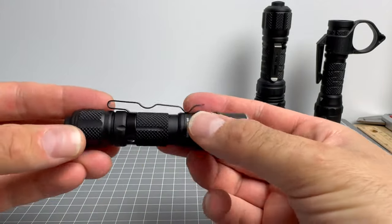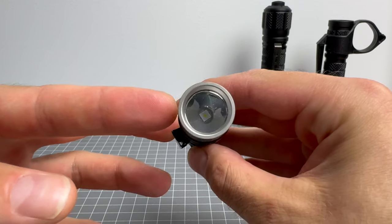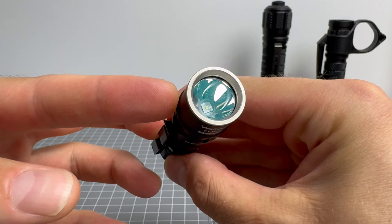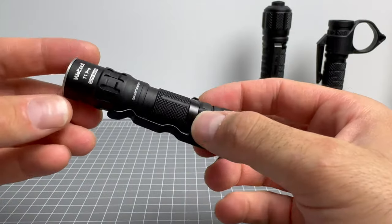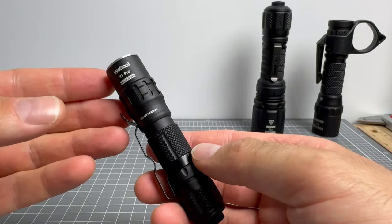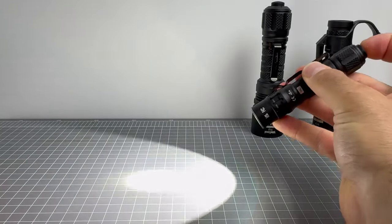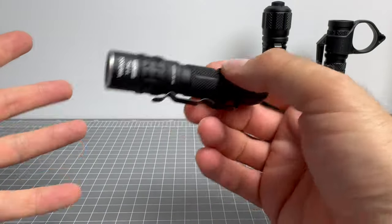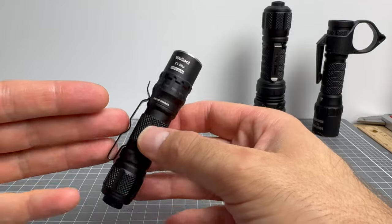The T1 Pro comes on in medium mode, whereas the Tac version has eliminated medium mode — it comes on in high mode and has low mode as well. We've still got the smooth reflector, but there is an updated 5000K emitter instead of the 5700K. The lumens, candela, and runtime are the same on high: 540 lumens, pushed out by 21,060 candela.